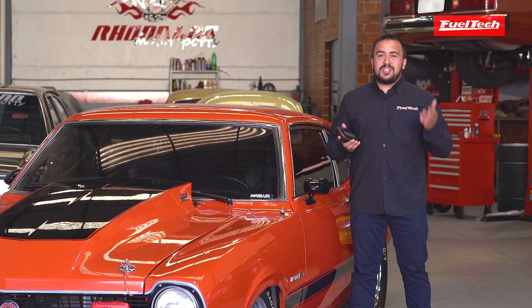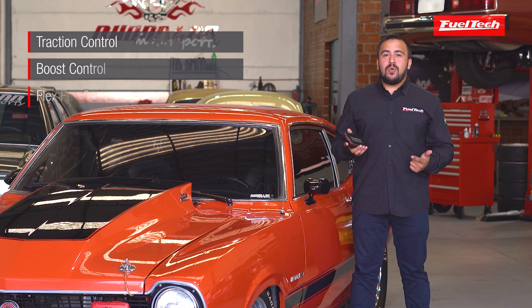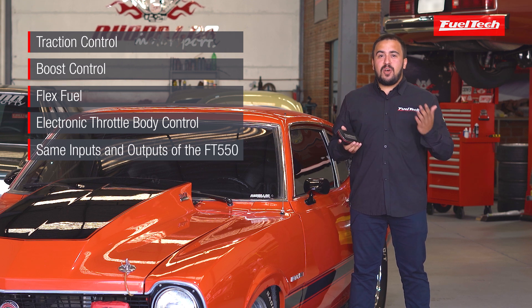This brand new ECU offers the same features of the FT-550, like traction control, boost control, flex fuel features, electronic throttle body control, and the same number of inputs and outputs of the FT-550.